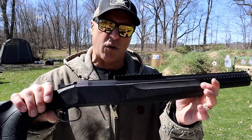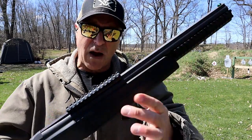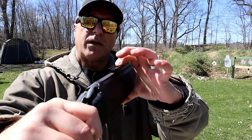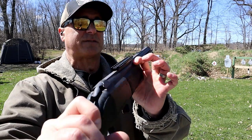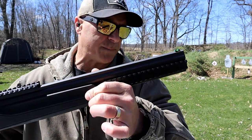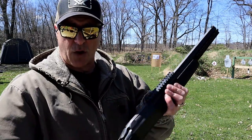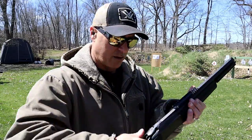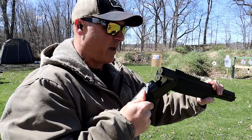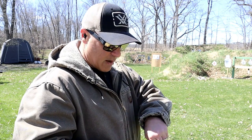I have a Stoeger coach gun and I think it's super cool. I also like this Double Defense over-under — it has rails all throughout. You can see a rail up top; the slots go through but the rail doesn't, because it has a nice tunnel leading right to a green fiber optic front sight, serrated rib, 20-inch barrels, fixed improved cylinder choke. The Double Defense has the action lever up top and extractors where you manually have to pull out the shells.